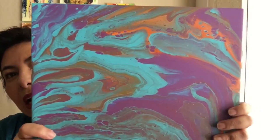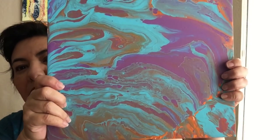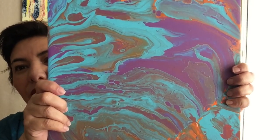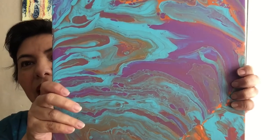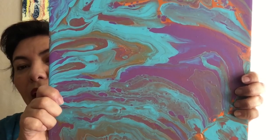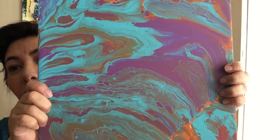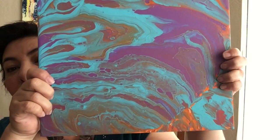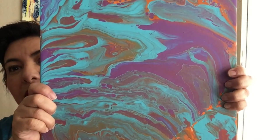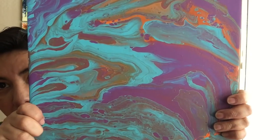Not exactly my favorite color combination, but after five tries this is all the paint I had left, and I refused to buy more if I don't have a 40% discount coupon. No es exactamente mi combinación de color perfecta, pero después de cinco pruebas me quedé sin pintura, y no voy a comprar más pintura si no tengo un cupón de 40%.